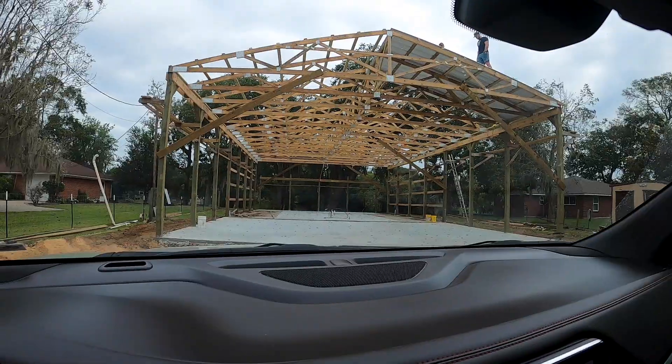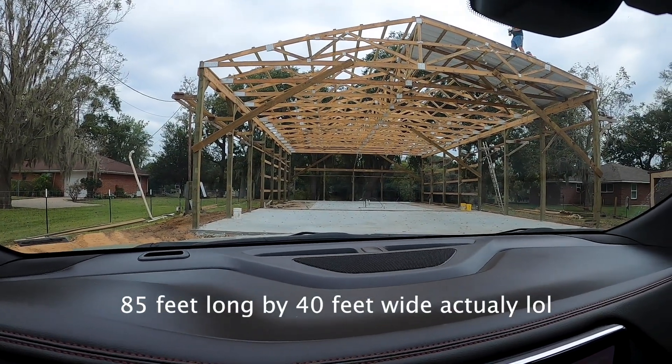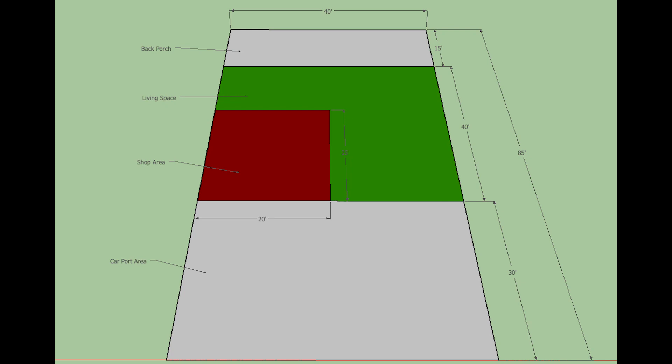What's going on everyone? Today I'm helping my friend Johnson put some tin on his barn. We've been working on this thing for about a month now and it's coming along great. Today we're putting the tin on. The barn is 70 feet long by 40 feet wide. The front 30 by 40 feet is going to be his carport area, and the next 40 by 40 feet is going to be his living space and shop area.